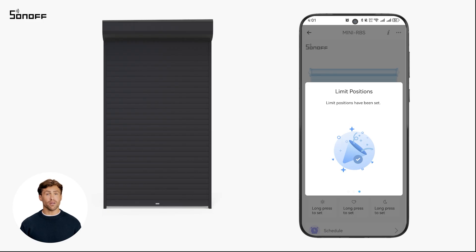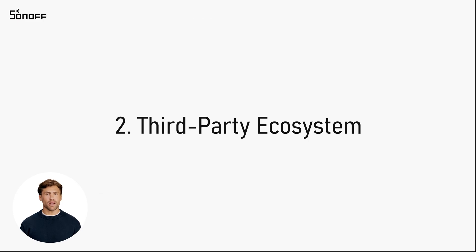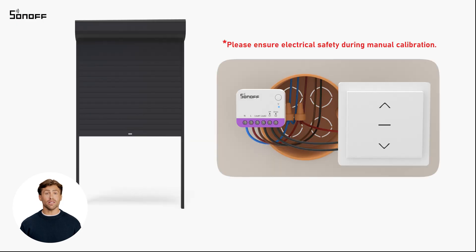Once the curtain is fully closed, tap done to complete the manual calibration. If the result isn't accurate, you can repeat the calibration until the desired accuracy is achieved. If you don't use the eWeeLink app, you can calibrate by using the device button.